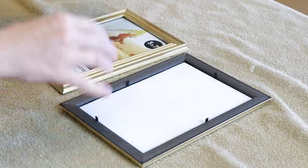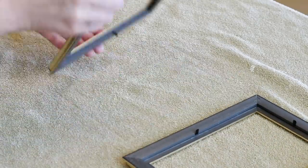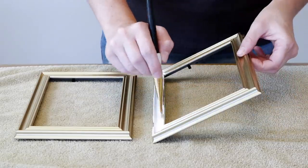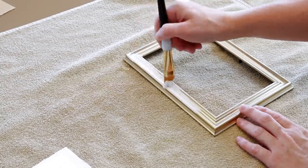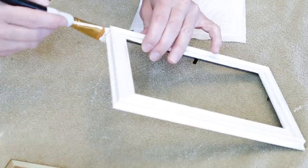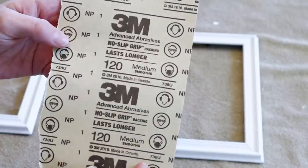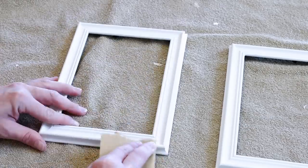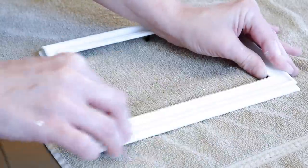To start this DIY, I'm taking my 5x7 frames apart. I'm doing this so that it's easier for me to paint them. I'm going to be painting them in the Waverly Inspirations chalk paint in the color plaster, and I did end up doing two coats of this chalk paint. After my frames are done drying, I'm taking this 120 grit sandpaper and I'm sanding around all of the edges and high points that are on the frame. I want some of that gold color that was on the original frame to pop through my paint.